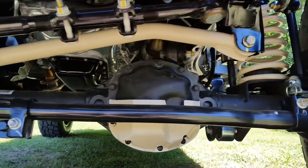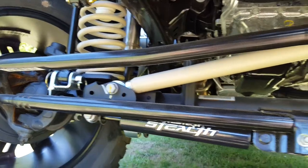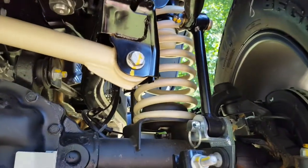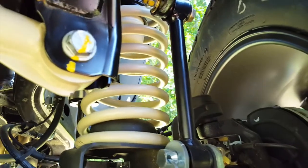And you can see all of the SCA color shaded accents there — the coilovers, the track bar, the front diff cover. All of the accents in the rear are color shaded exactly the same.